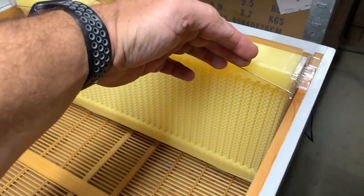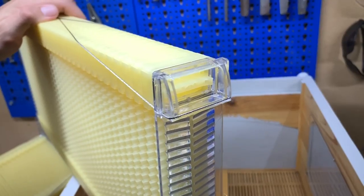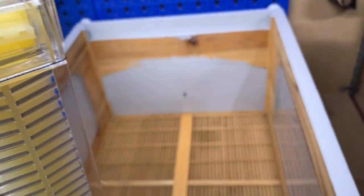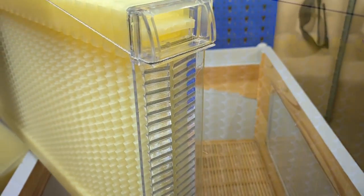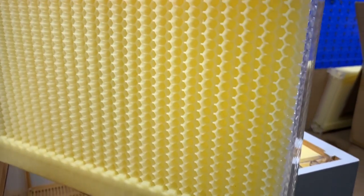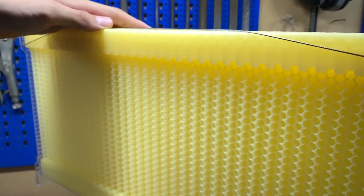Once you've put that in there and put this in here, you can get your frame and sit it in there. That's your first frame done and you repeat the same process with all seven frames, which should hopefully fit in there perfectly. That's the plan anyway. I'll put all the frames into the hive and give you a quick demonstration of what this does. Here's your flow hive in the standard position that it goes into the hive box.